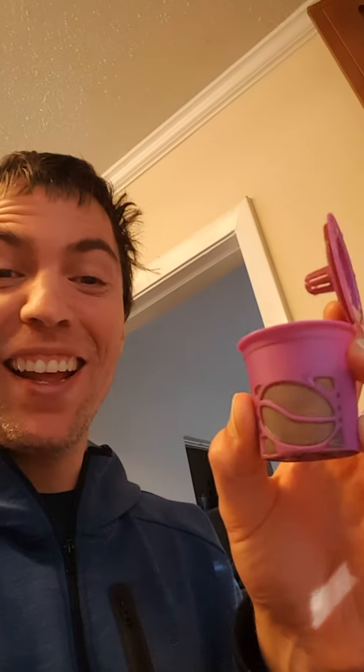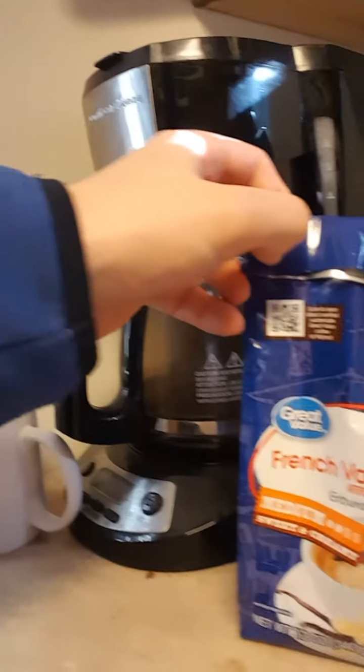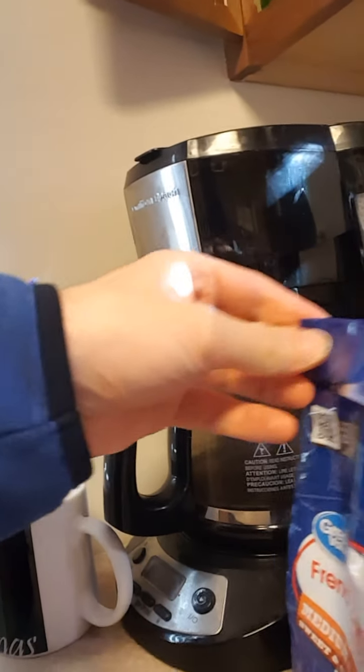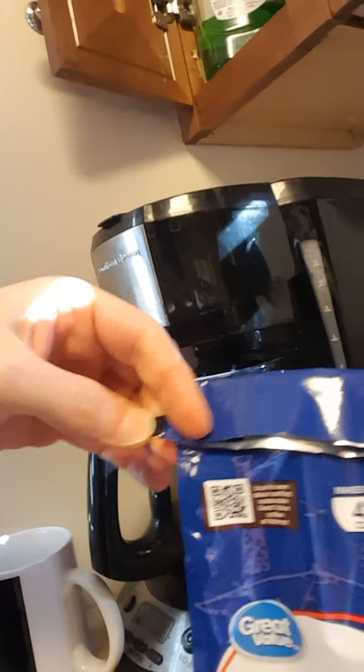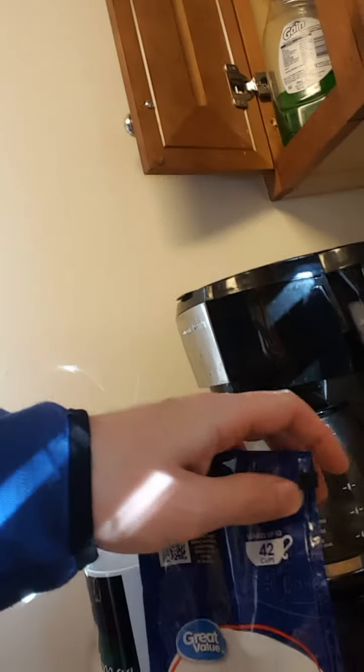Hello, I am going to teach you how to make my coffee. The first thing you do is you take this thing and you clean it all out. Then you take the bag of coffee grounds and open it up like this. Then you have to get a spoon.